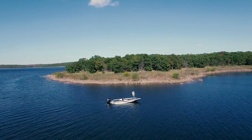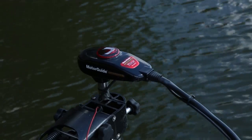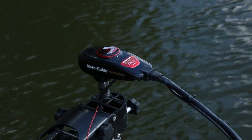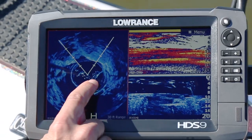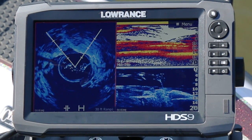Spotlight Scan is the first and only angler-controlled sonar system, which means the better I can drive the spotlight, the better image I can create on the unit. This allows me to see structure and fish in front of the boat so I can target them without actually spooking the fish.